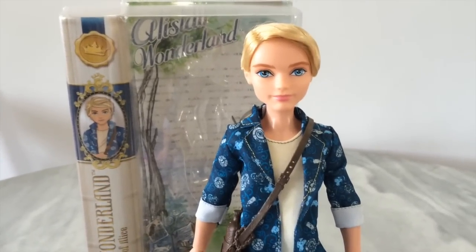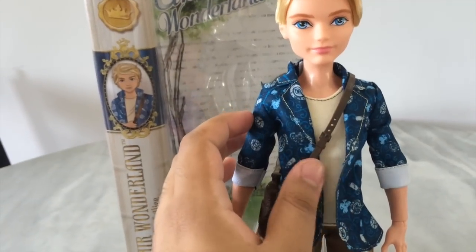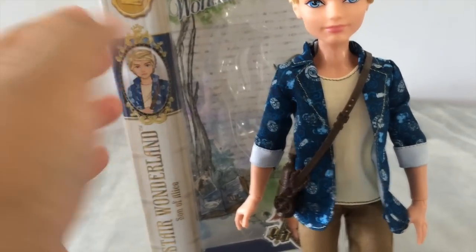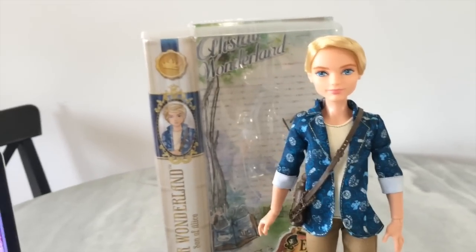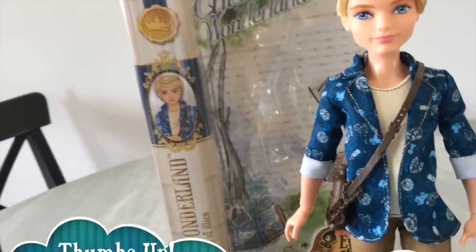To wrap up my review, I would give Alistair a four out of five. The only downsides are that his shirt is a little toned down without the patterns and without the V-shape neckline, and of course he's missing his necklace as well. But other than that he is really fantastic. So that's it for my review on the Ever After High Alistair Wonderland doll.